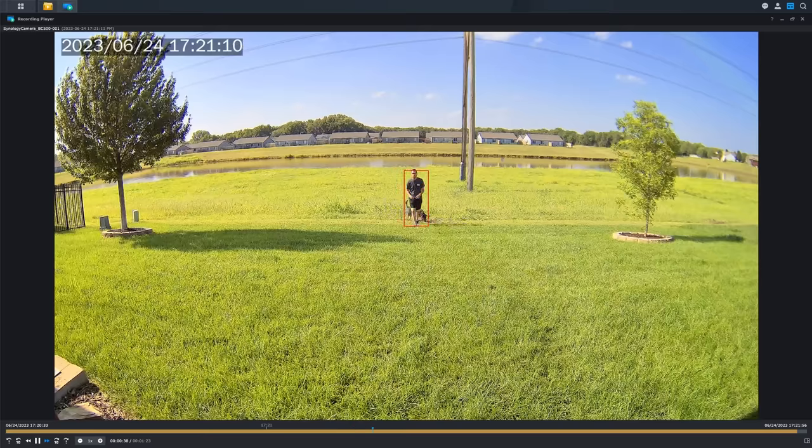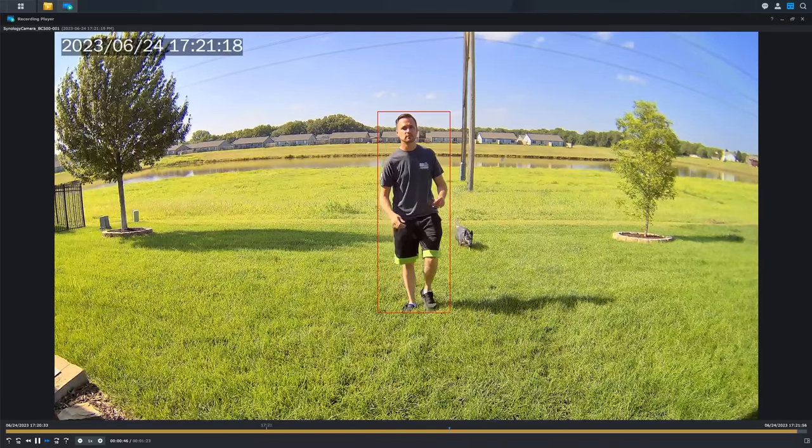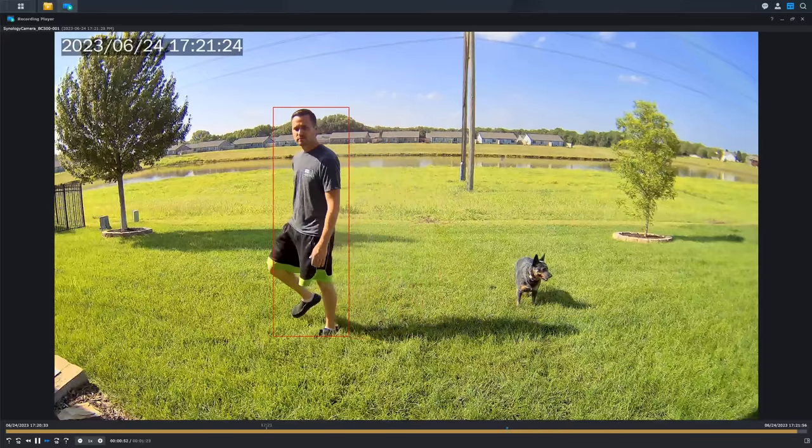I found the system is really, really good at detecting people. I've never seen it fail to detect someone and accurately generate a thumbnail — making it easily browsable and easily downloadable. It's just really good at that.